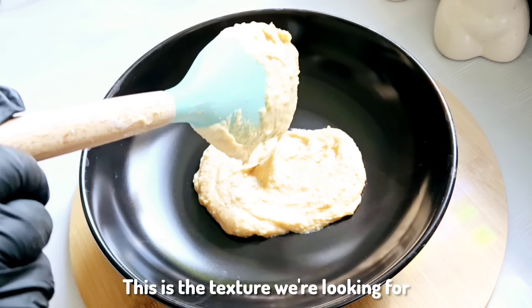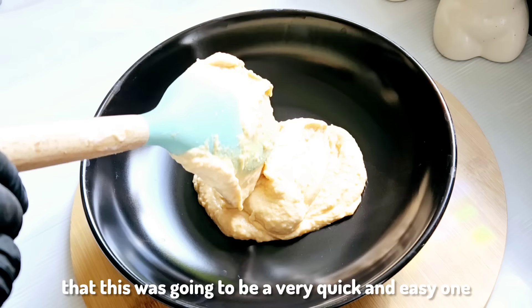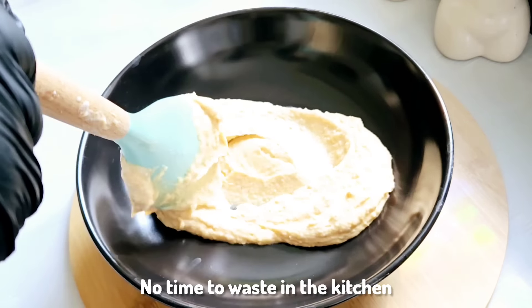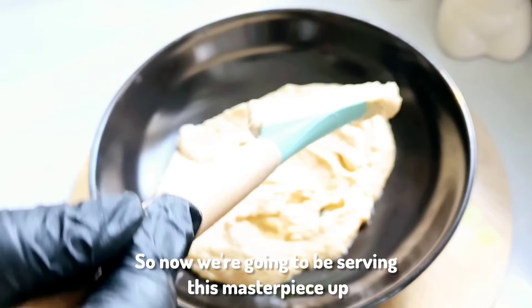Then we're going to blend this until it's smooth, like a paste. This is the texture we're looking for. Our food is ready — I told you this was going to be very quick and easy, no time to waste in the kitchen. Now we're going to be serving this masterpiece up.